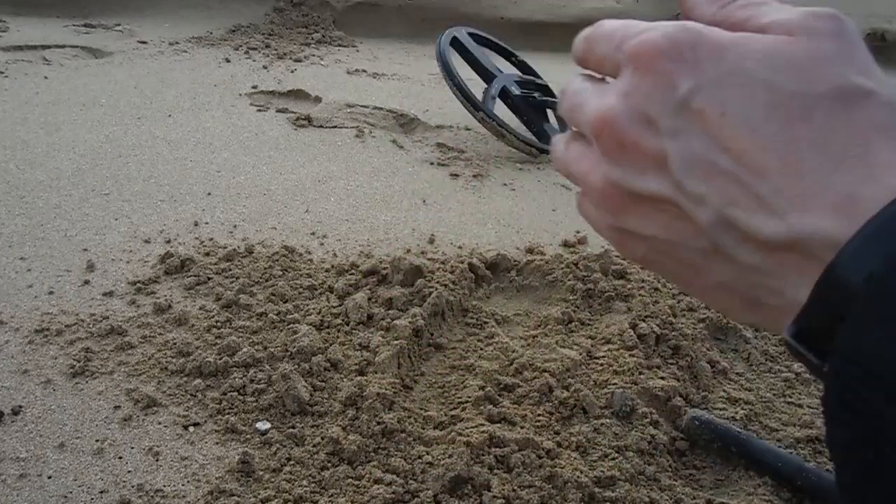Well, that's the end of my wet beach test — and also depth metal detecting on the beaches. I do apologise if I've snot all over my face, but I'm running like a tap. Thanks for watching and subscribing. More videos on the way. And I'll see you in the next one.